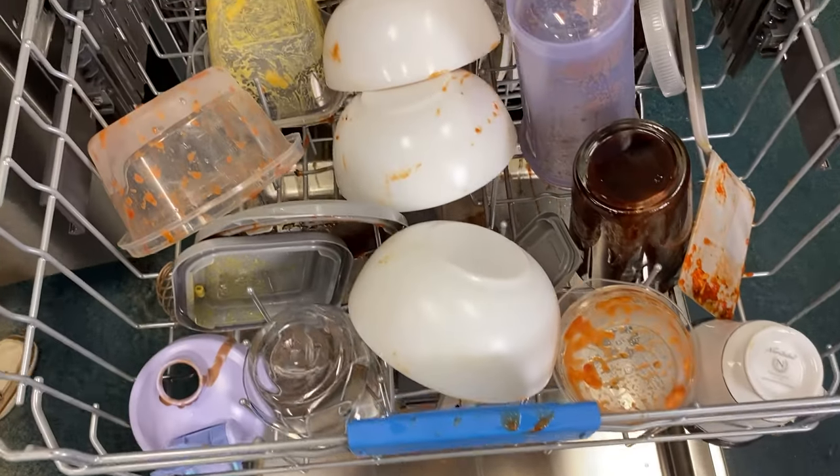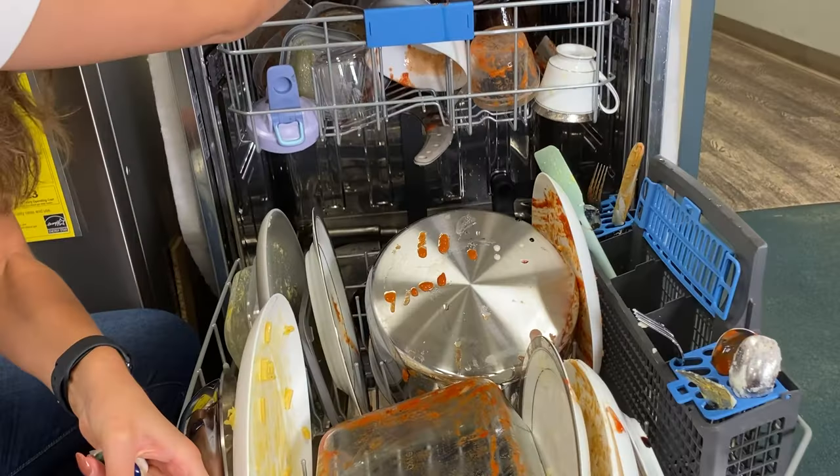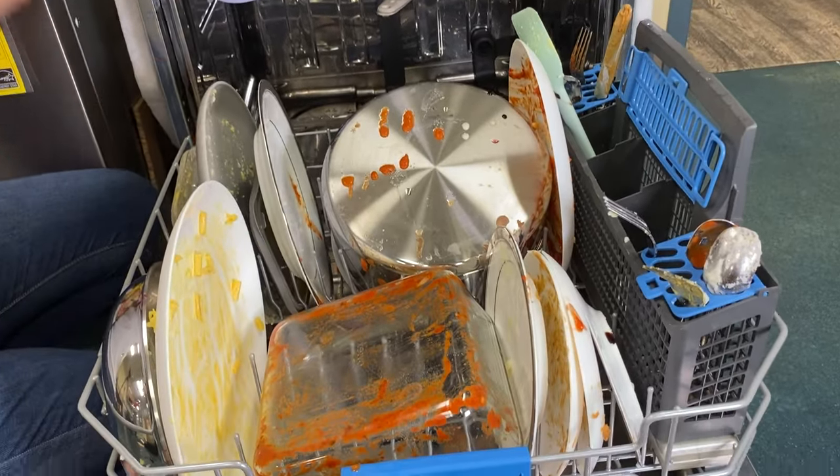In this video, you'll see how both dishwashers handled the nastiest concoction of dishes, including sports bottles coated with chocolate sauce, Tupperware stained with red sauce, and frying pans with baked-on eggs. Stay to the end to see how both of these dishwashers did in our tests.